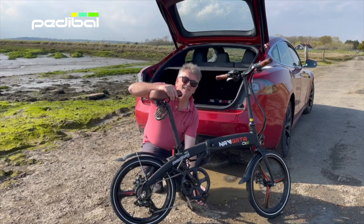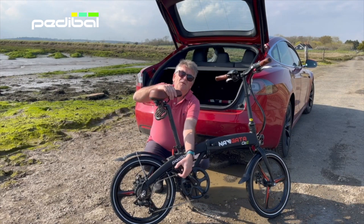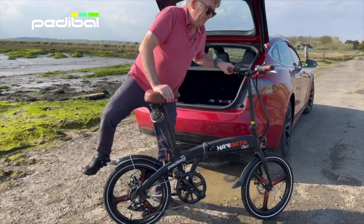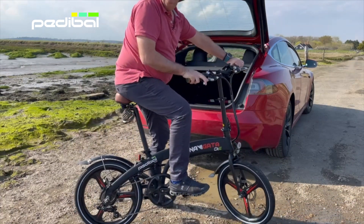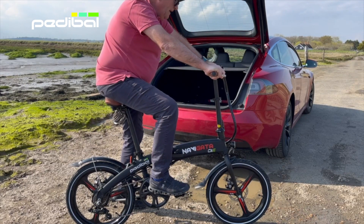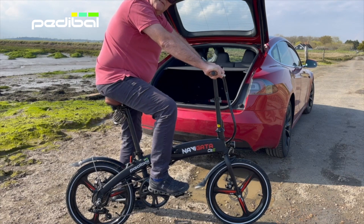Hi, this is the new Edebal Navigator e-bike. It's easy to fold, about 20 kilos, and it goes like the wind. It's got eight gears and five power settings which can take you across most terrain.